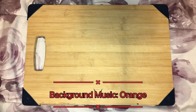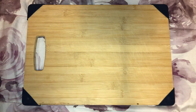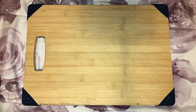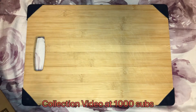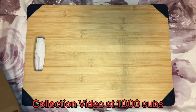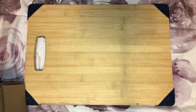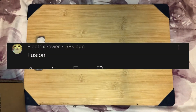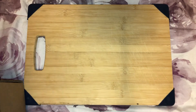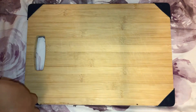What is up guys! In today's video we have another G-Fuel product, of course. I already mentioned guys — at a thousand subscribers we'll do a collection video. Also, I am going to be doing shoutouts — I'll put the shoutouts on the screen right now for whoever wants a shoutout. But yeah, I hope you guys are having a good day.